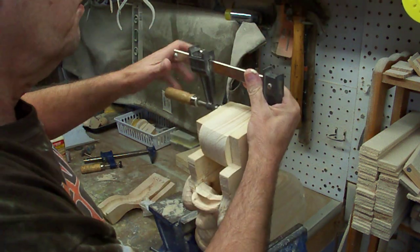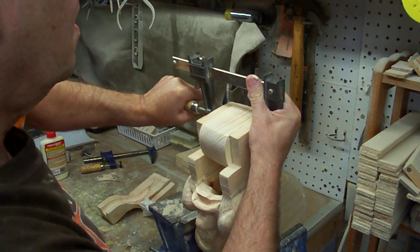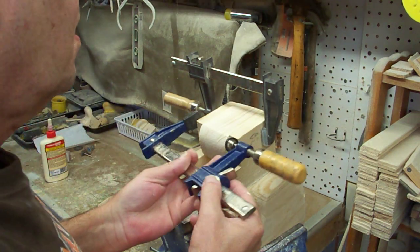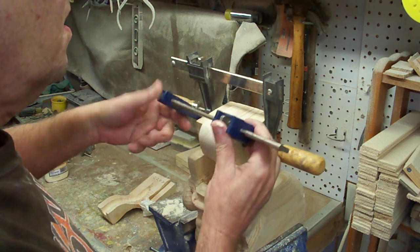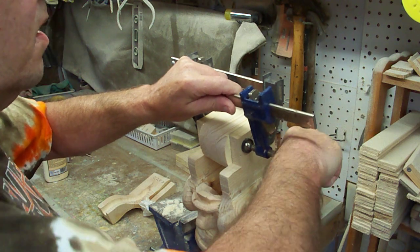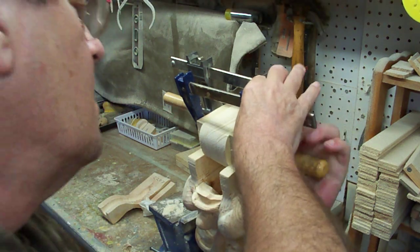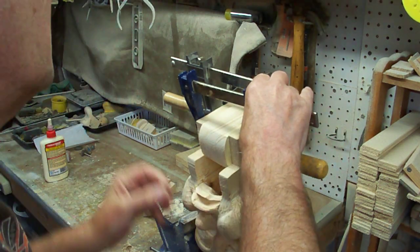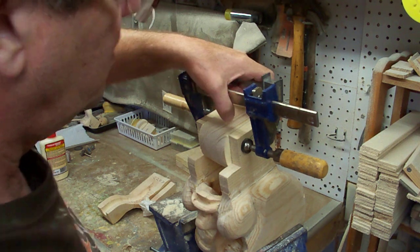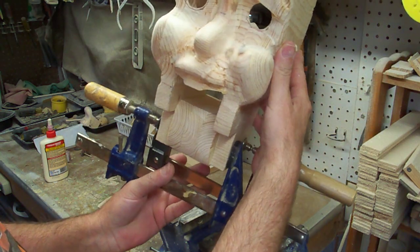And then we'll clamp it. So now we're going to let this set overnight and let it dry up real good.